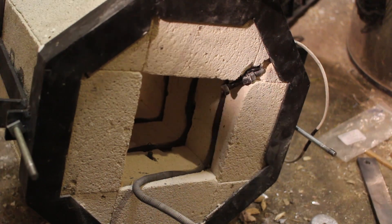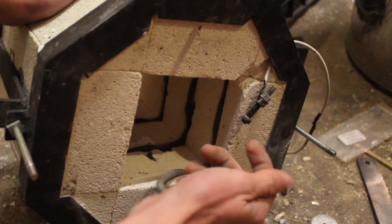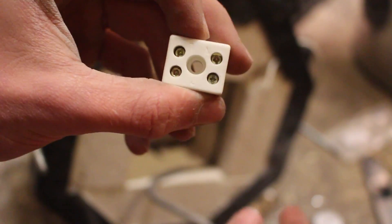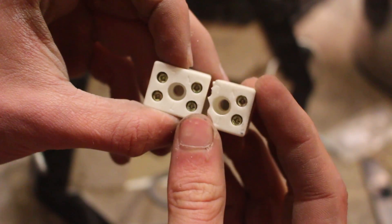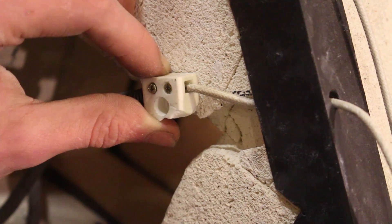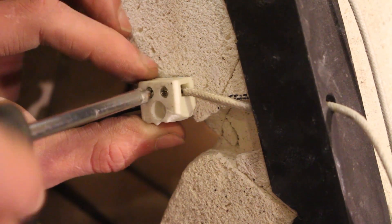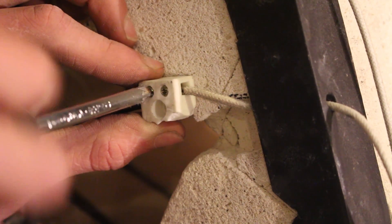I could then attach the new coil exactly as I did with the original nichrome coil. One thing I did differently this time was instead of using screw thread terminals on the bottom, I replaced them with ceramic terminal blocks. These are pretty cheap on eBay, made to go inside kilns and can withstand much higher temperatures. These blocks are normally made for a live and neutral wire, so I just smashed off one side to make it a little smaller - it was pretty easy to chip off.